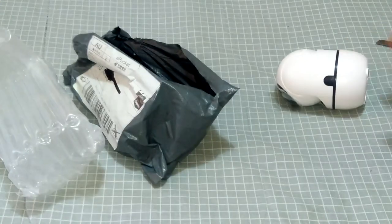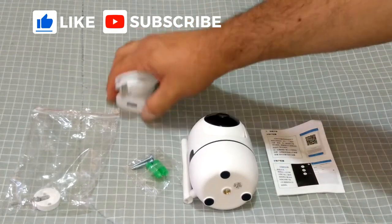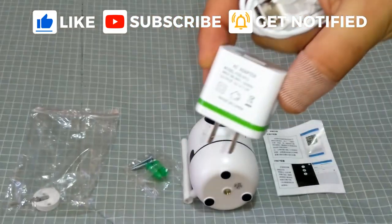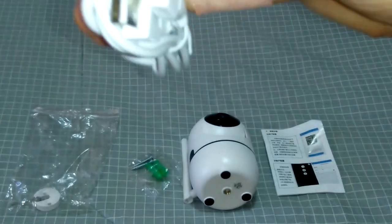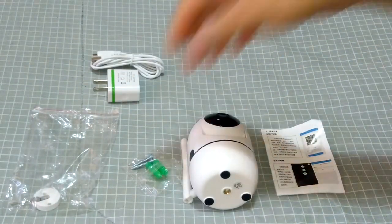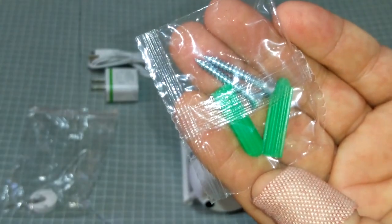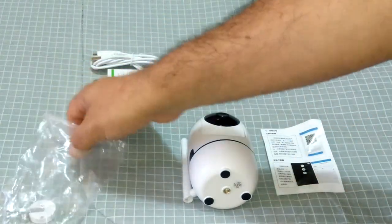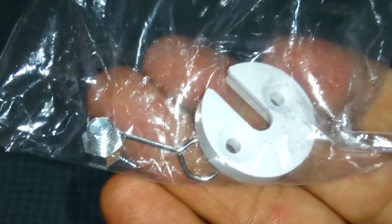Here's all the contents of the package. We've got the power brick with USB and a USB to micro USB power cable, some wall plugs with tack screws to mount on the wall, and some more little attachments — a pin, a grub screw, and another small attachment for the tack screws.